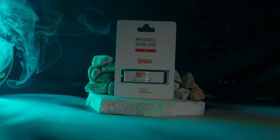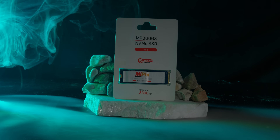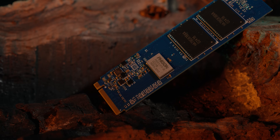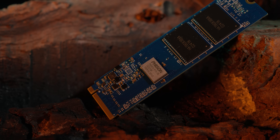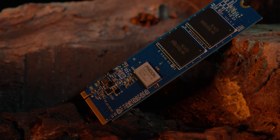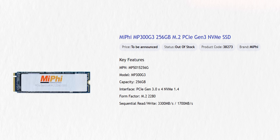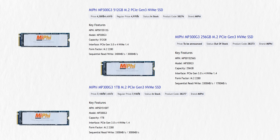How does brand reliability factor in? Miphi is a fresh brand in Bangladesh with 1-2 years in the market, so there may be pressure there. However, Phison is a Taiwan-based company and one of the most leading SSD controller companies. Phison's SSD line-up covers Gen 3, Gen 4, Gen 4 with DRAM, and Gen 5 SSDs. The MP300 G3 is available in 256GB, 512GB, and 1TB variants.